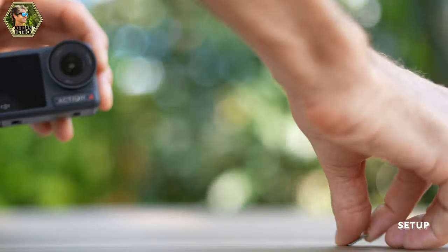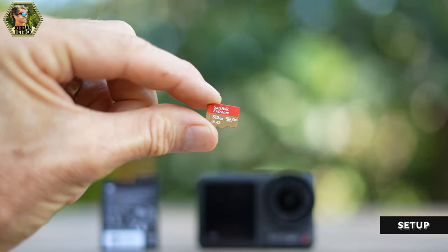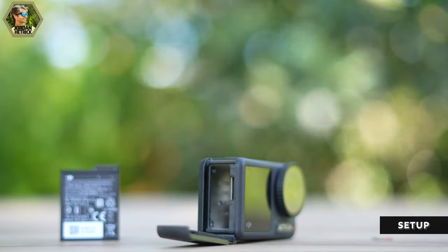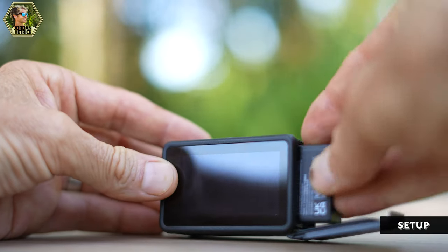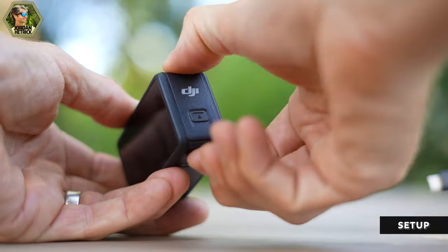Let's charge the camera's battery and insert a micro SD card. The Action 4 does not come with a micro SD card — DJI recommends a Speed Class 3 card. The battery and micro SD card go under the door on the side of the camera; push the button and slide the door up. Insert the micro SD card upside down into the slot and push it until it clicks. Then insert the battery all the way in and close that door completely so you don't see any red — this keeps the camera waterproof.